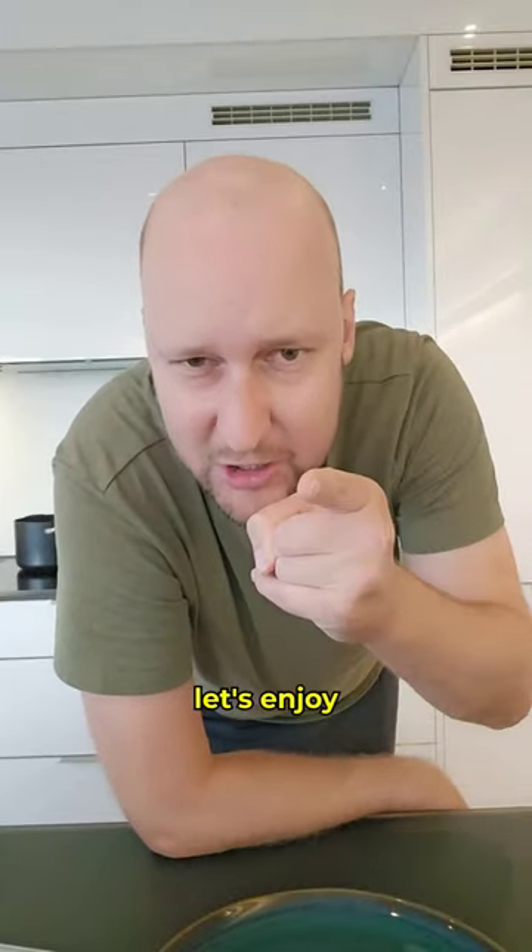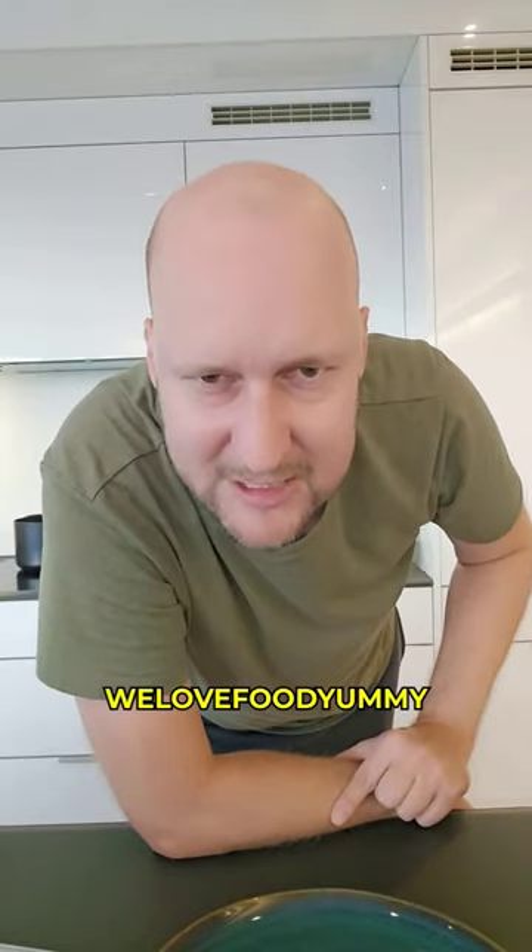Anyway, let me know your favorite Arabic dish in the comments. We love food, yummy.